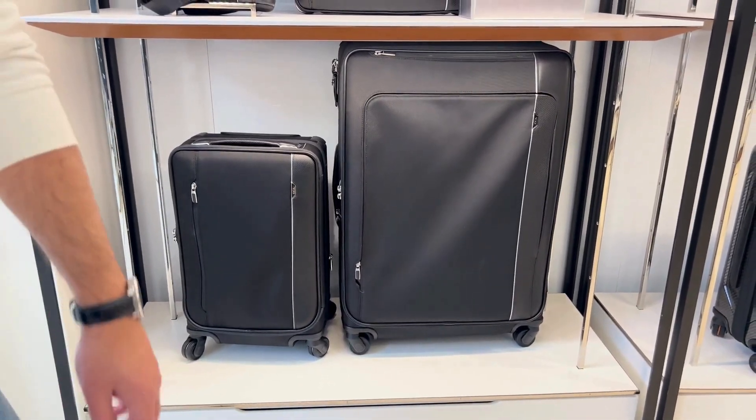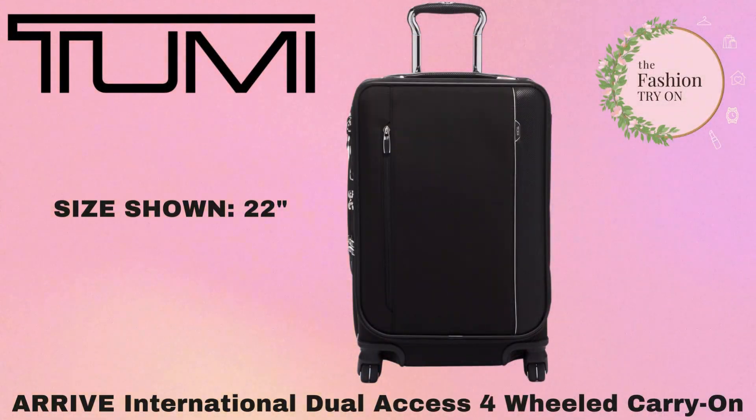We have already unboxed the backpack, so let's go ahead and dive into the International Dual Access Four-Wheeled Carry-On. This carry-on is not like any other carry-on — it actually has a lot of bells and whistles.